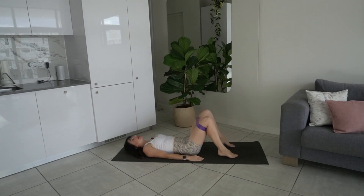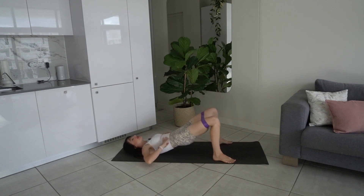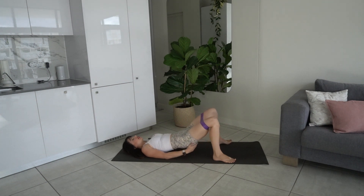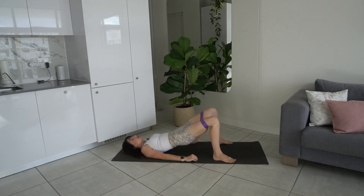Lower the head and neck down, take one foot down to the mat at a time. Bring the feet about mat-distance apart — we're going to come into a wide bridge. Exhale lift the hips and pelvis off the mat, inhale lower it back down. When you come up into your bridge, make sure you're sliding the ribs down towards the hips, slight tuck under of the pelvis. Press through those heels, engaging the glutes, hamstrings, and outer thighs.